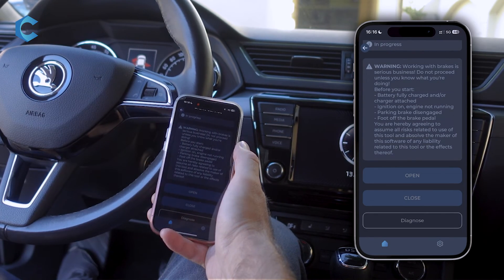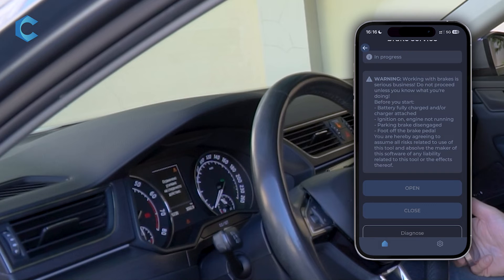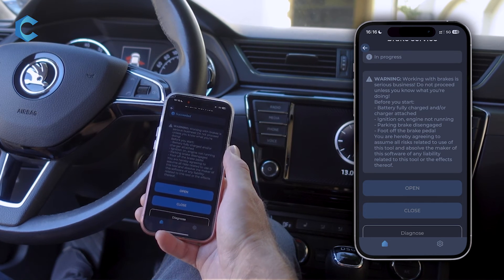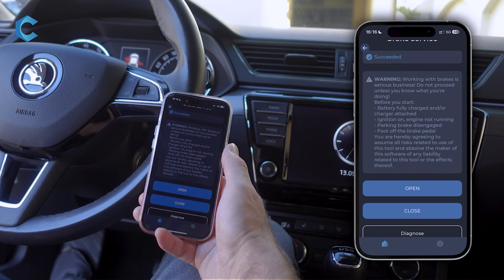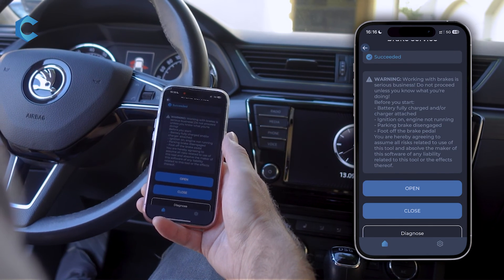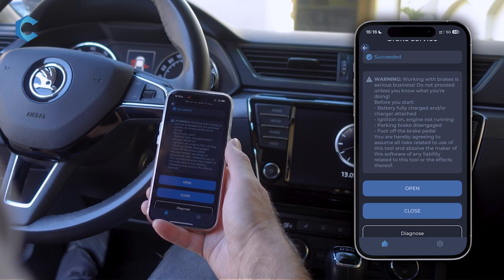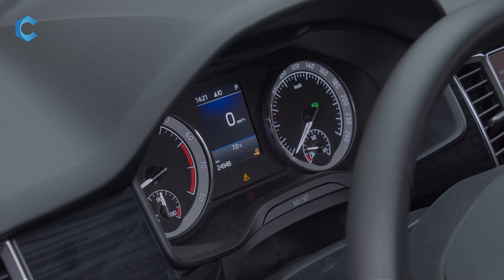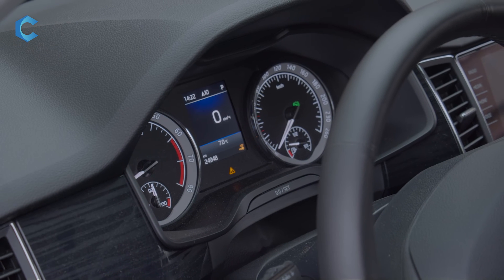It's showing that it's in progress, and when it's done it will show Succeeded. You will see some warning lights on the dash, but when the procedure is done they should disappear fully. Give it some extra time for the warnings to go away. At this point you can operate your electronic parking brake normally using the center console button. If there are any warning lights remaining on your dash, go into Diagnose and Reset.